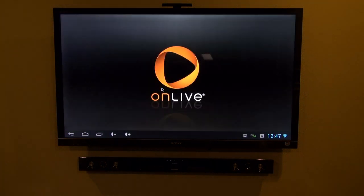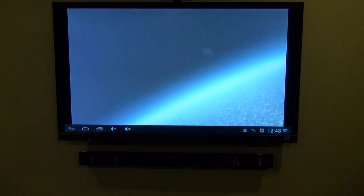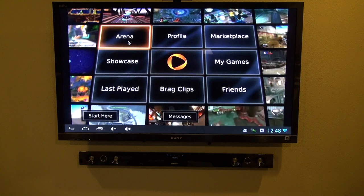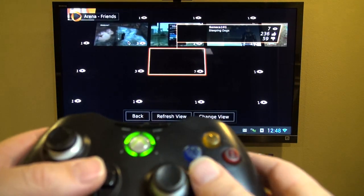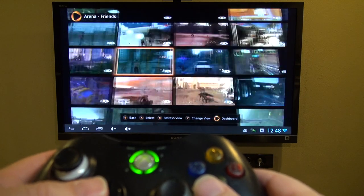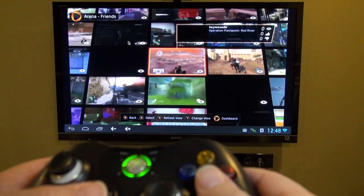Let's load up OnLive, and I can show you several different games this way. The Xbox controller works great with OnLive, and the MK808 seems to have no problem playing the videos — the graphics don't slow it down at all. They're not full 1080p, but they look pretty good.